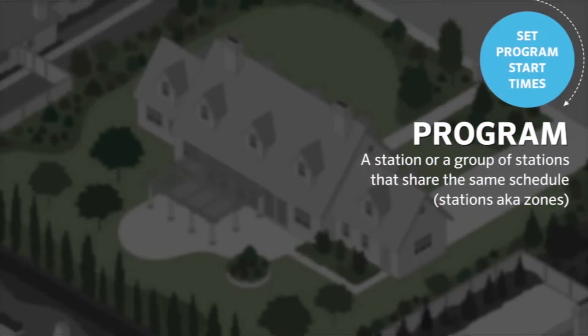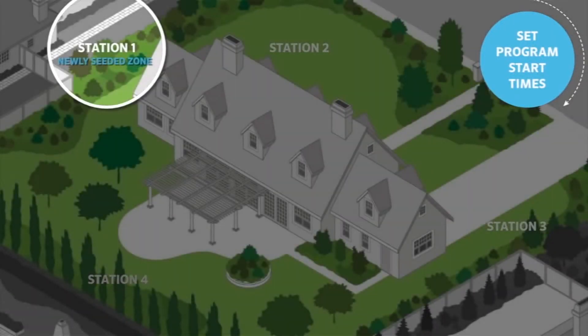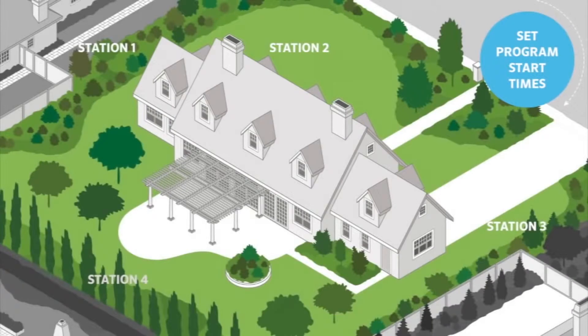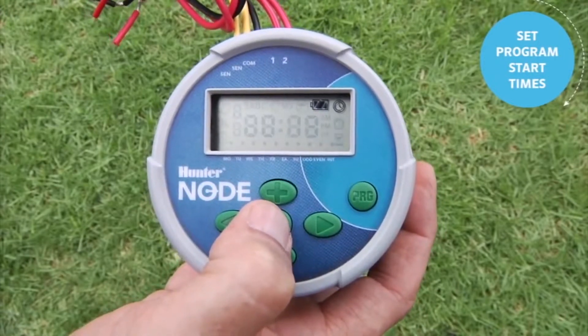Once the current date and time are set, we can now enter a program. A program is a group of stations that will share the same schedule. If all your stations have the same schedule, you only need one program. But if some zones require watering more or less frequently than others, you will need to separate them into different programs. For example, you may have newly seeded zones that require everyday watering two times per day, and established zones with fruit trees that only need watering once a week. In such a case, distribute your zones into two separate programs — A and B — each with their own start times, run times, and days to water.